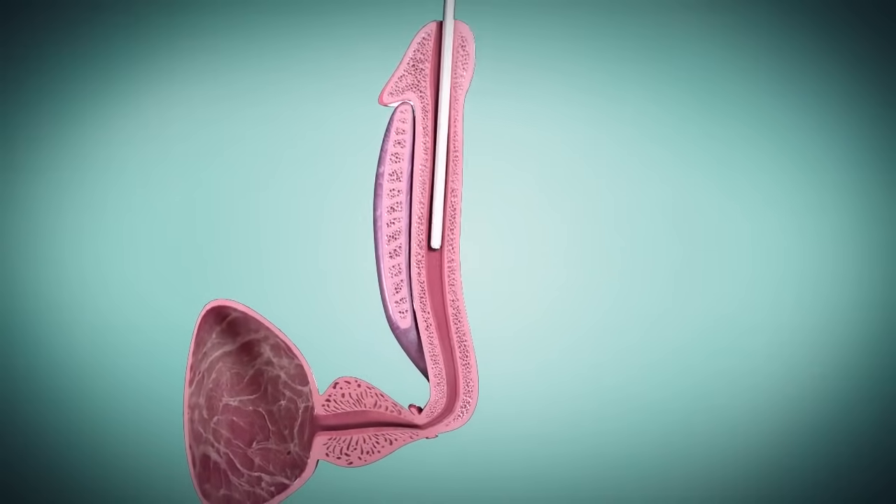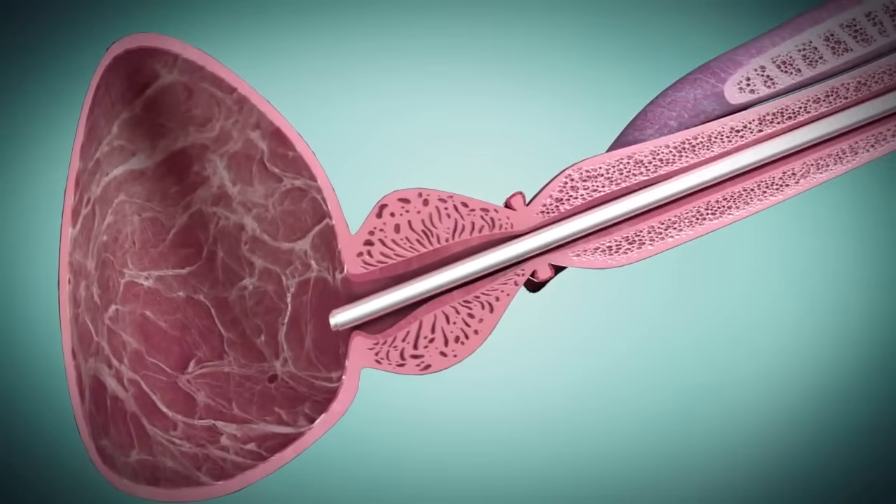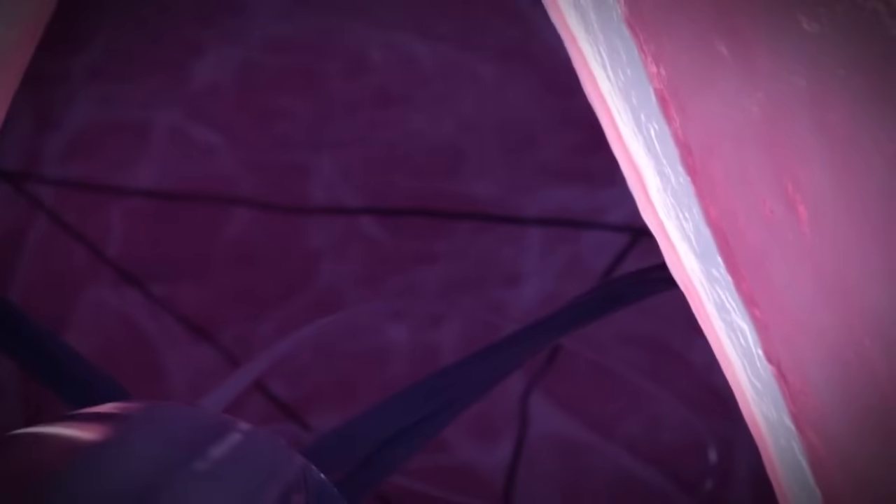First, a rigid cystoscope is inserted into the meatus and guided up the urethra until it passes the bladder neck. The ITIND device is inserted into the sheath in a crimped configuration and pushed through until it is released into the bladder.